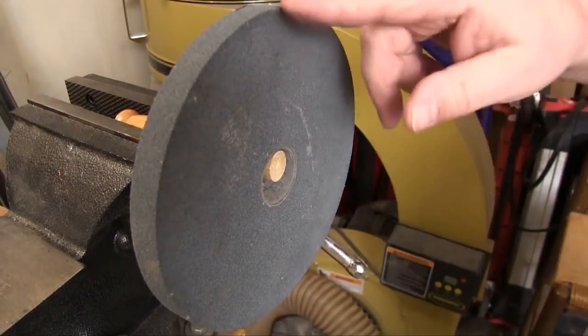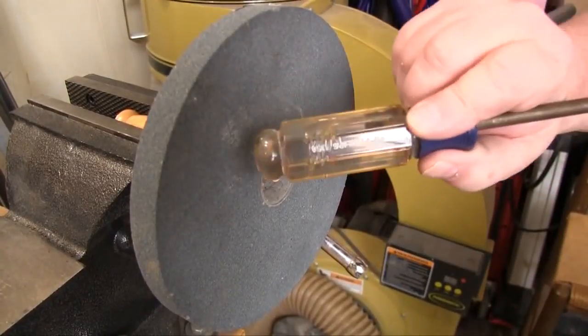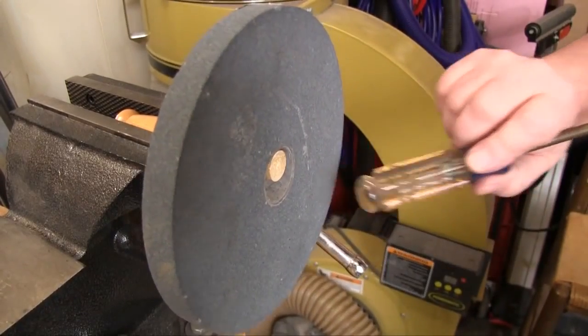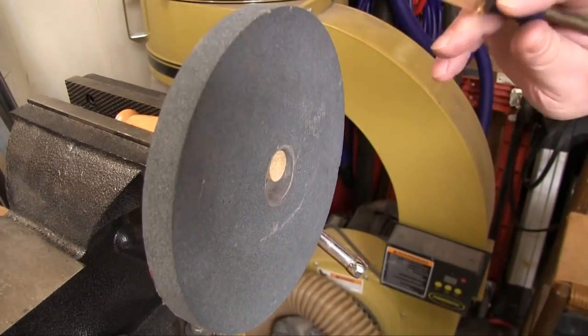Imagine there's a center line on this wheel. We just want to tap it roughly 45 degrees to either side of that line. We'll turn the wheel 180 degrees and repeat the test just to be sure.